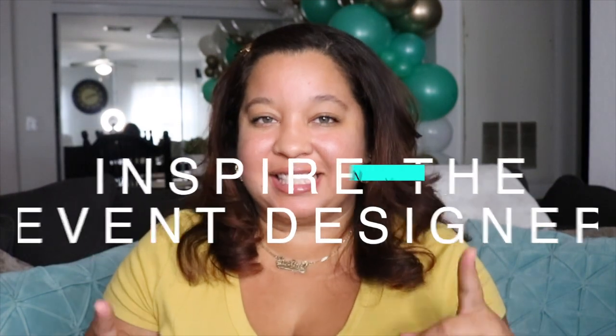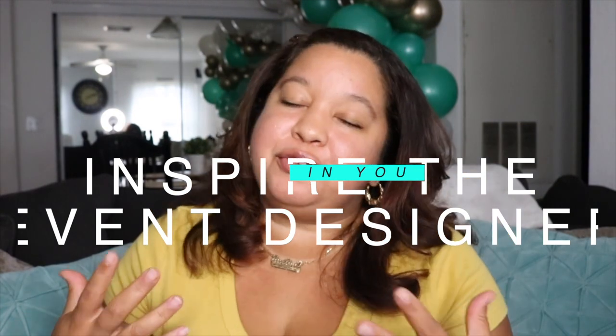Hey everyone, welcome back to my channel, Inspiring Designs with Justine, where all I want to do is inspire the event designer in you. If you're new here, make sure to hit that subscribe button and the bell to get notified on all the decor, design, and business tips I share. I haven't made an organic balloon garland on my channel in over a year and a half.